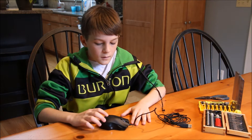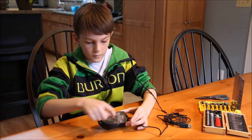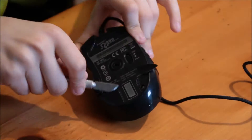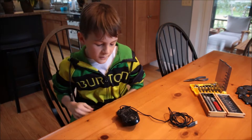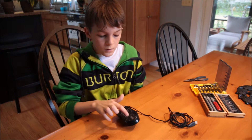The first step to fixing this mouse is to turn it over and to take these four pads right here off. The next step is to take out all four screws located right here, here, here and here.